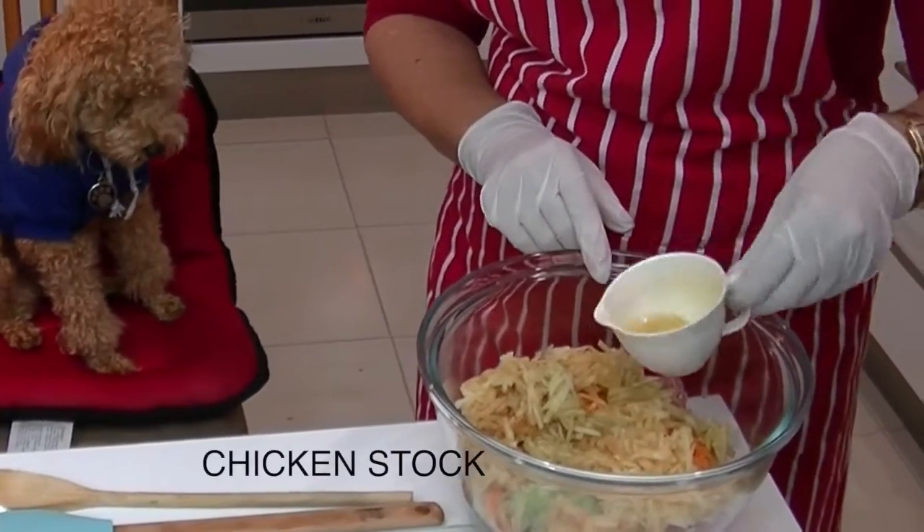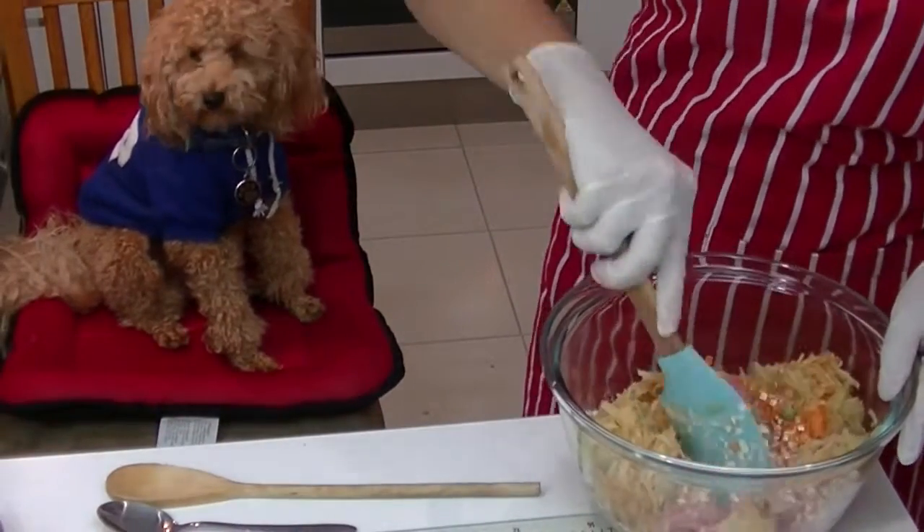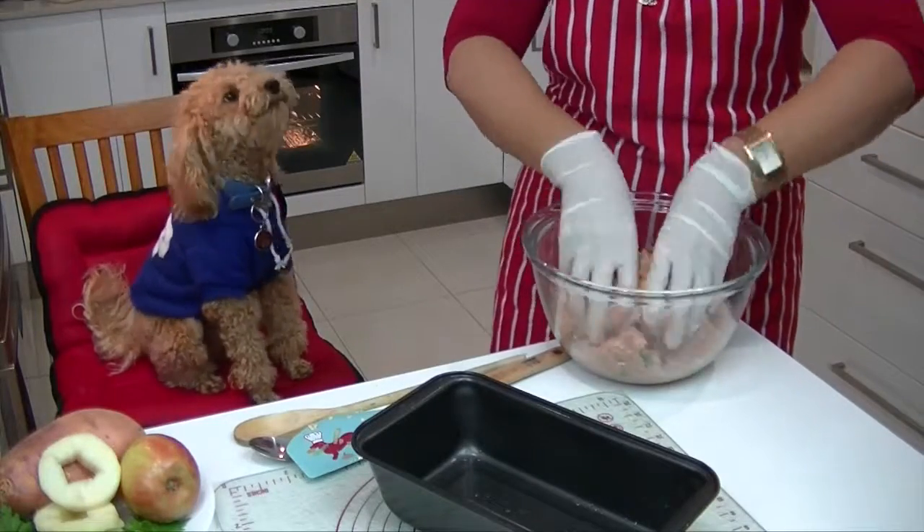Lastly we're going to add the chicken stock. Mix thoroughly together. It's much easier to mix this meat mixture with your hands, which is why we use disposable gloves.